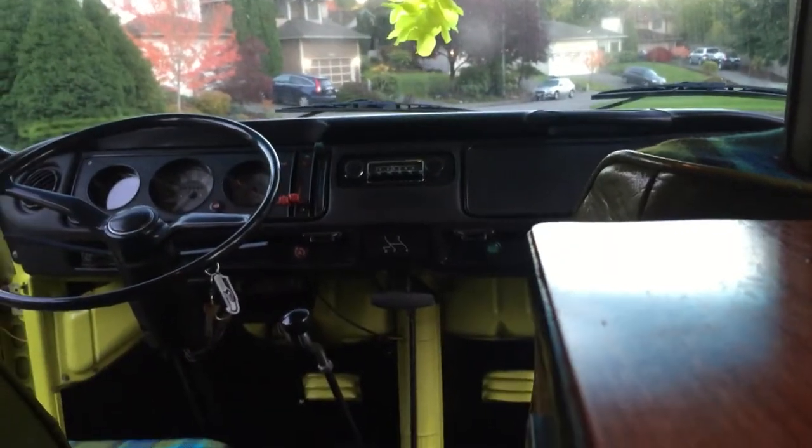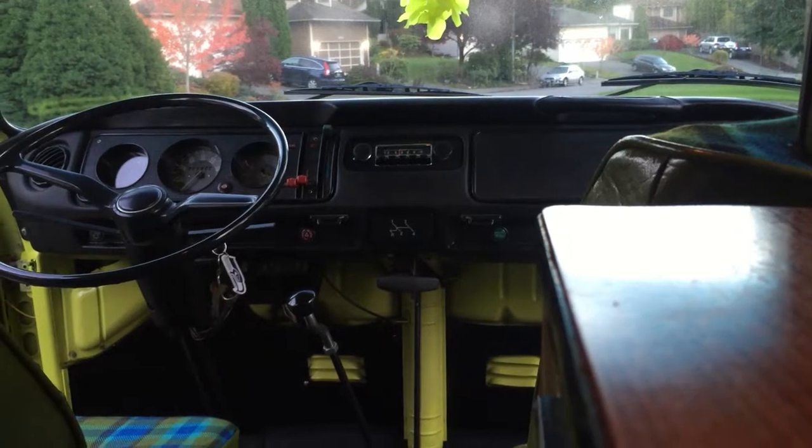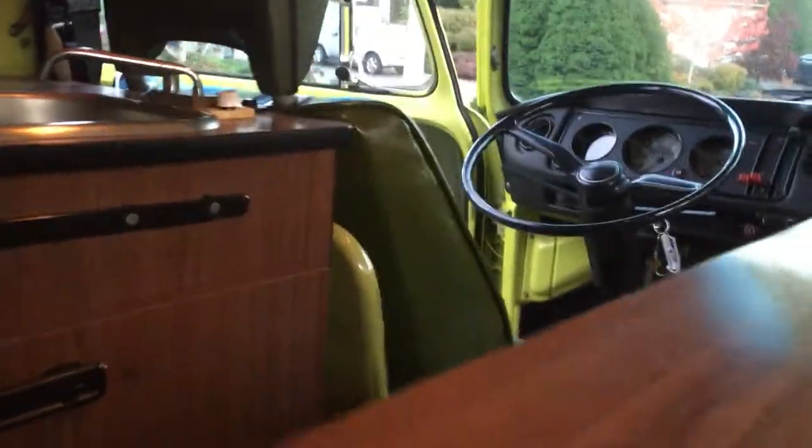It's got a table up front that goes right there for those two little brackets you can see below the radio, and then another table that actually slides in between these two so you have a nice cook area, and then this one gives it a little bit more area.